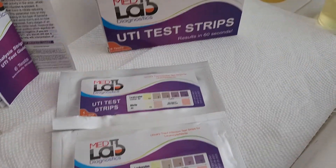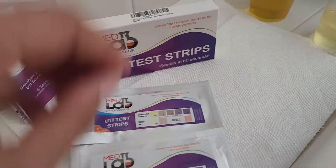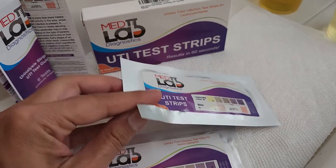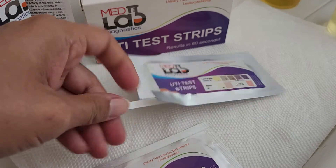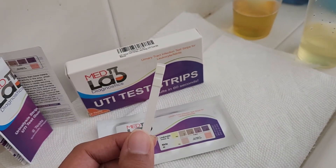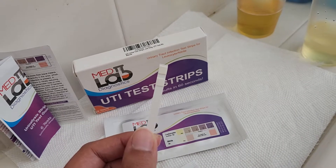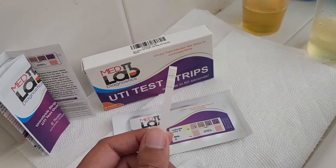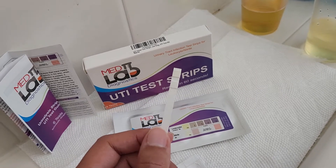So today we're going to test a couple of urines and see what we get for results. We will take the first test strip out of the pouch and the first thing you want to do when you are taking these out is check and make sure that the test strip is perfectly white. It should be like a bone white color when you first take it out, because you want to make sure that the strip has not gone bad.